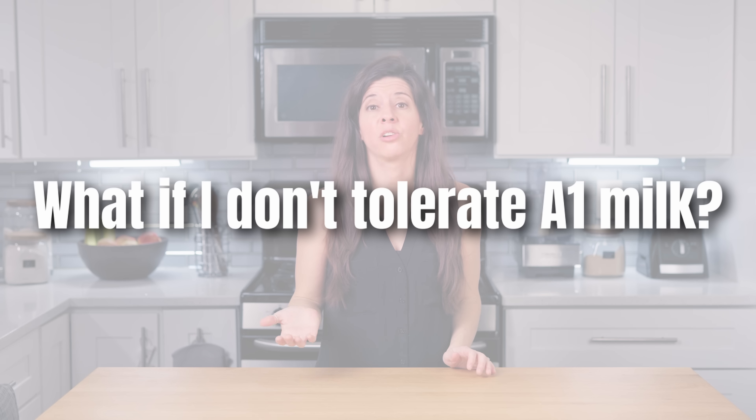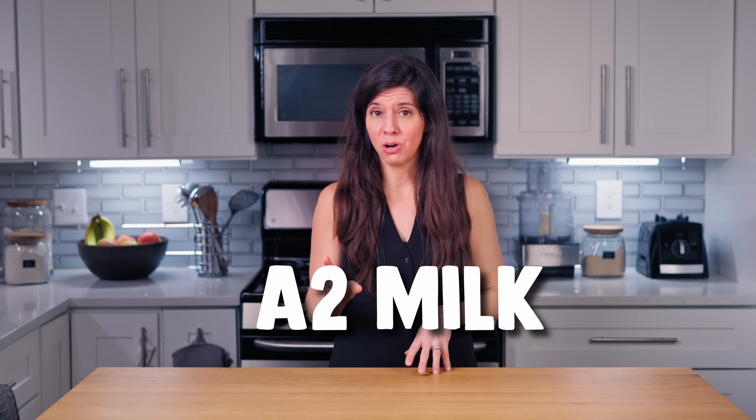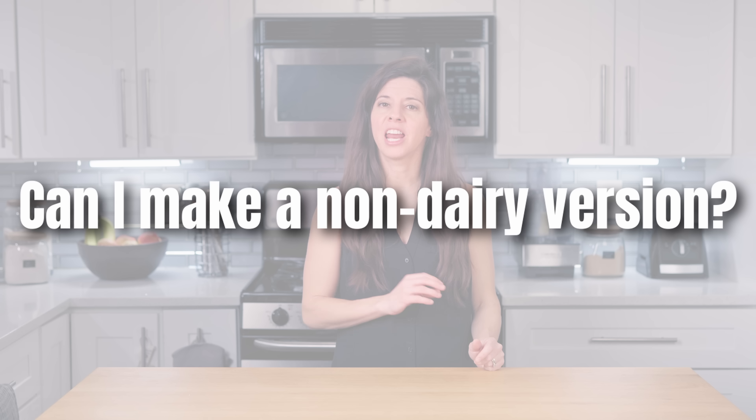What if I don't tolerate A1 milk? You could always just make this yogurt with A2 milk, but otherwise the good news is that this yogurt is acidic enough that it denatures the A1 beta-casein protein of your milk, making it much more easy to handle. Can I make a non-dairy version? Yes, Dr. Davis currently has a non-dairy version made with coconut milk. I have a video on this linked below.